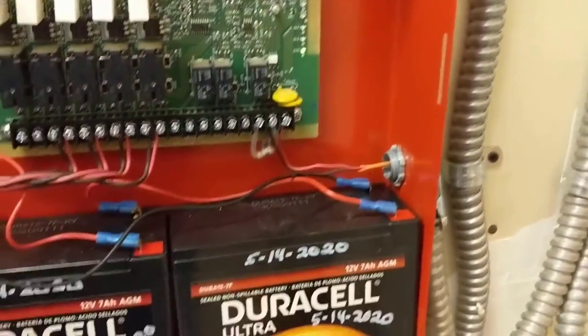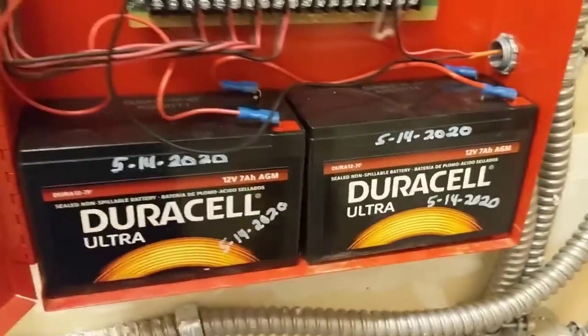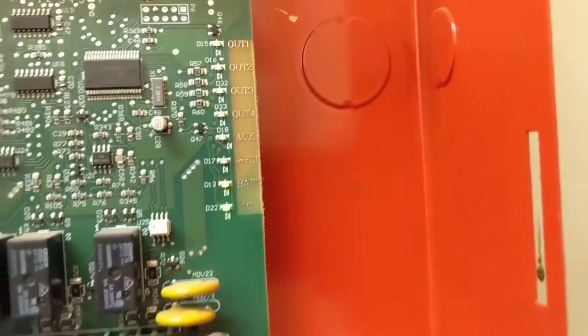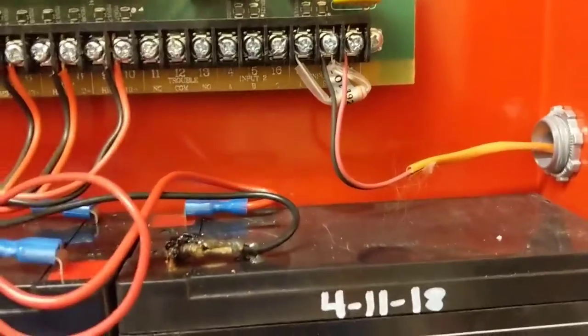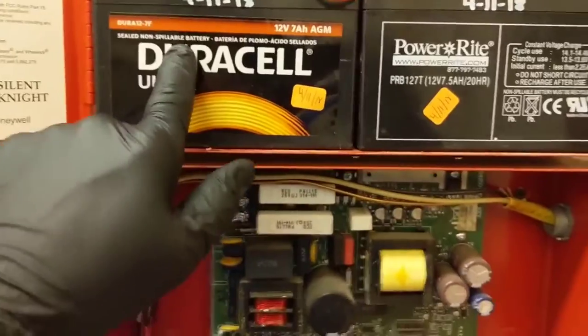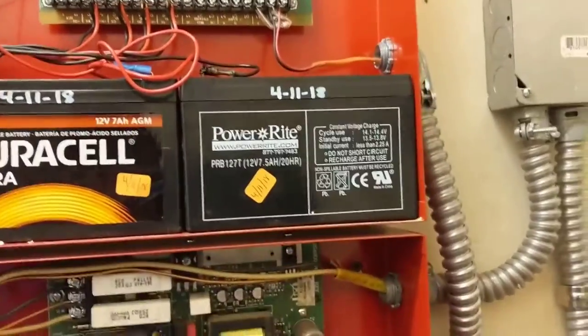The batteries on this board are newer — they were replaced last year in 2020. Usually about three years you have to replace the batteries. On this other board, we've got the battery light on, and right there is our problem. This battery looks decent but we're actually a little over the three-year mark since these were put in in 2018, so we'll just change them both.